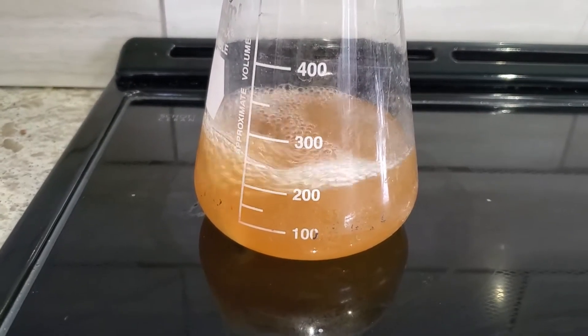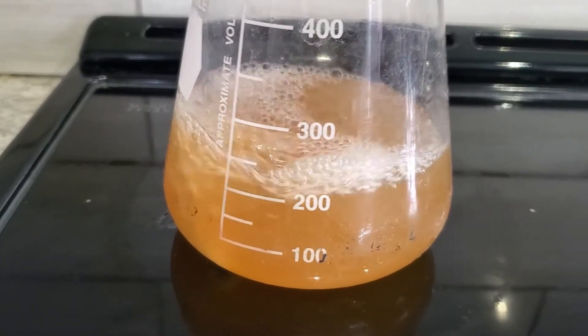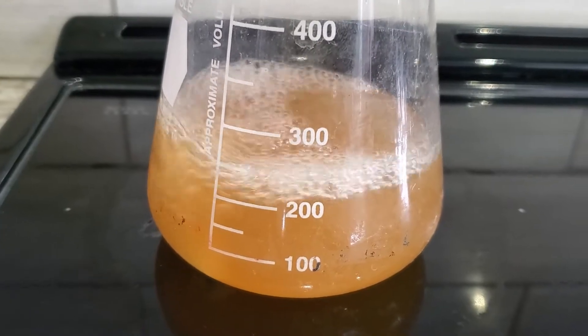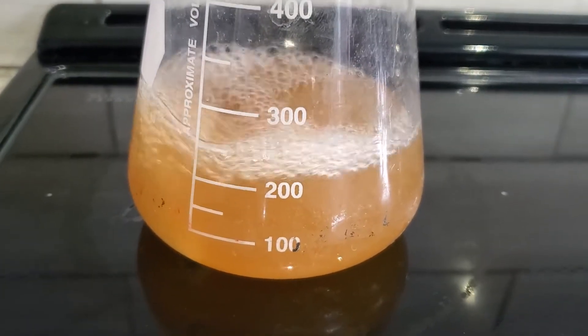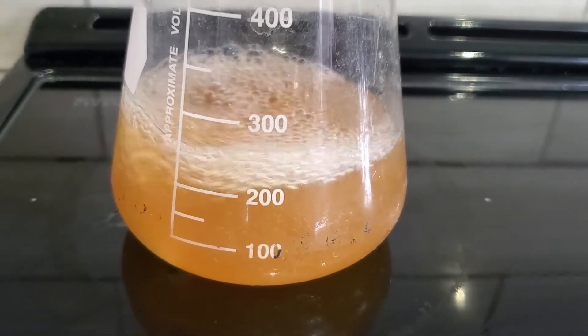I just hit a boil. I'm going to turn that down just a touch since it's a little more vigorous than I need, and I'll let it go for about 15 minutes, then turn it off. I'll let it cool down for a couple of hours on the stovetop out of the way, and then I'll toss it in the incubator.